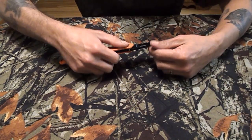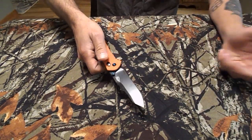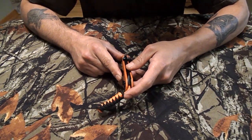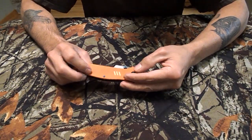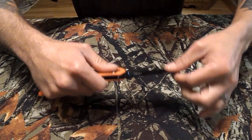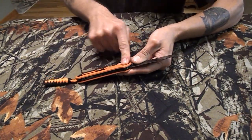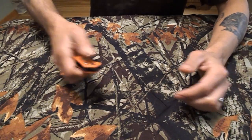My thumb absolutely hurt after playing with this thing for the first day, but now it's no problem — still a little bit stiff. The only issue I really have is that when flipping it, the pivot comes loose, so it will go off-centered. As you can see, it's time for me to tighten it again. I have a little bit of blade play side to side, but all I really have to do is, with my fingers, just do that — and now there's no play, just a little stiffer.